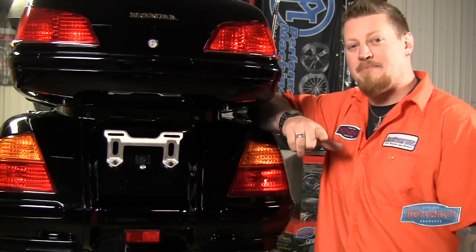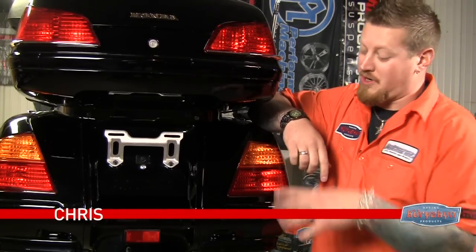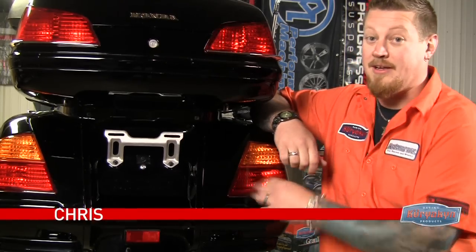Welcome back to the Kiryakon Garage. On this episode it's all about getting your tow on, so we're gonna install a trailer hitch on this Goldwing. Let's get started.